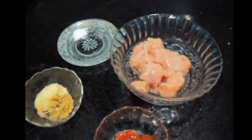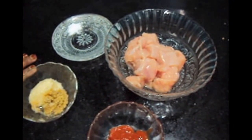Hello friends, welcome to my channel Shifa's Kitchen. Today I am going to show you how to make Chicken Manchurian Sizzler.